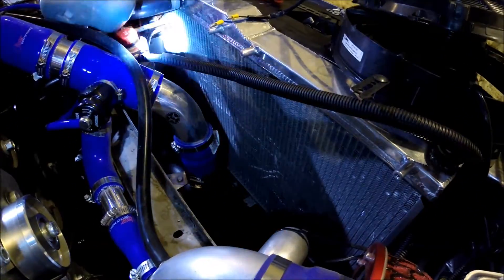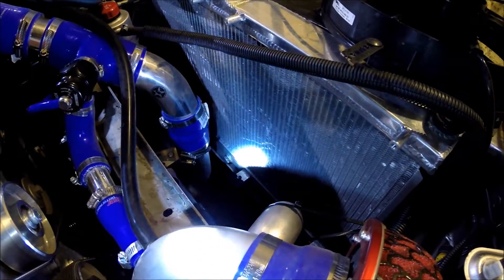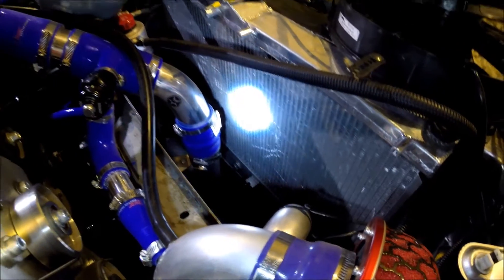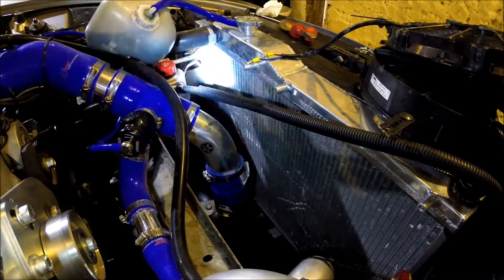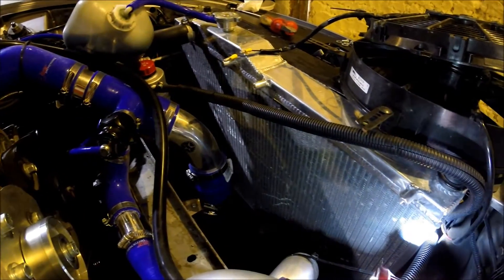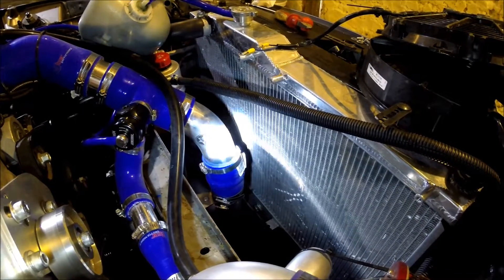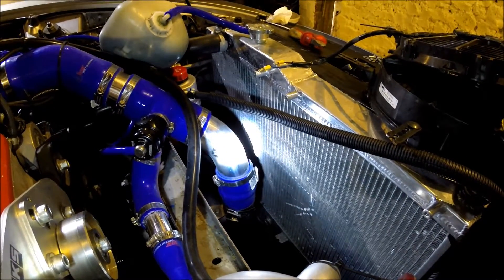Looking at the radiator, you can see although there are a few bent fins it's in pretty good condition. I got it from Tegua in the UK and it's served me well - I'll be continuing to use it. I'm just putting the shroud on to make it a bit more efficient, and you'll see the finished result.